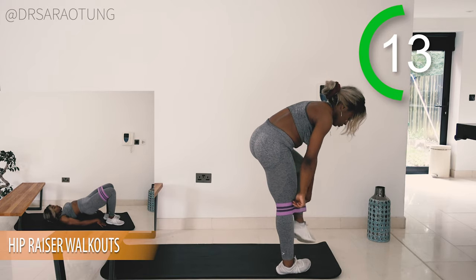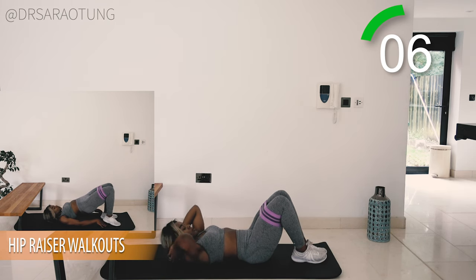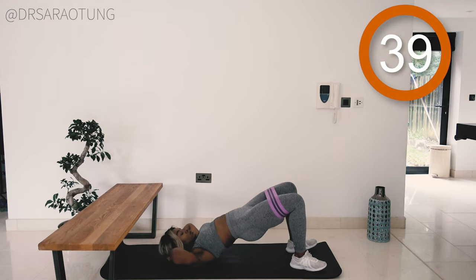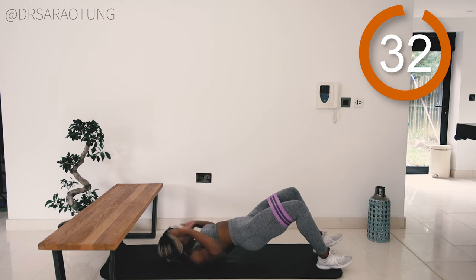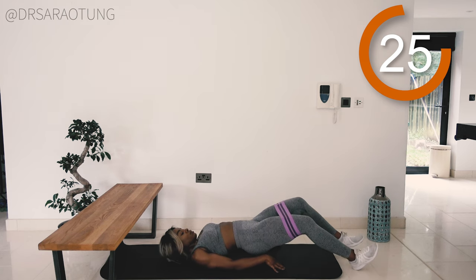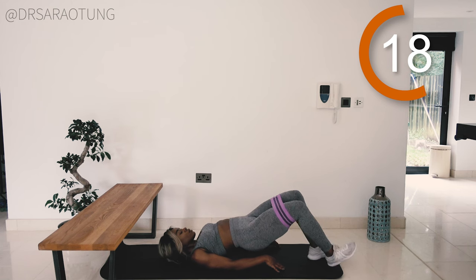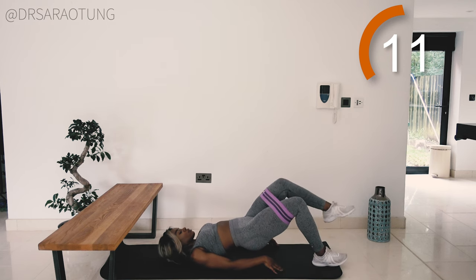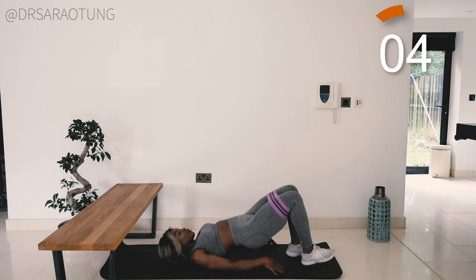We're coming back down onto the mat — pop the band back on for some hip razor walkouts. Hips are up, we're walking out and back in, keeping those hips up as much as we can with that posterior pelvic tilt. By posterior I mean you're not overarching your lower back — your bum is almost tucked in, locked in with a tight, strong core. I'm keeping the hips up, pushing the knees out, and walking out on my heels and back to a flat foot. The closer your legs are to your bum, the higher your hips get and the more you feel it in the glutes. The further out they are, the lower the hips drop, but keep that straight line from shoulder to hip to knee — you'll feel it more in the hamstrings. Don't let the knees fall in. And rest, well done.